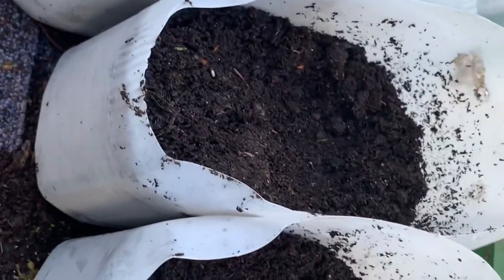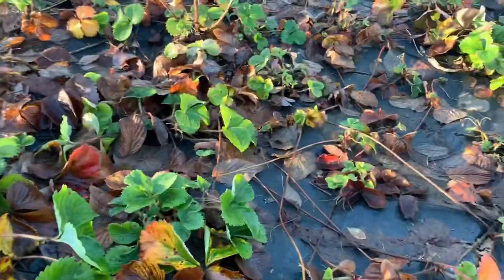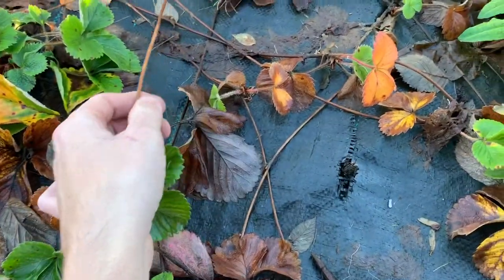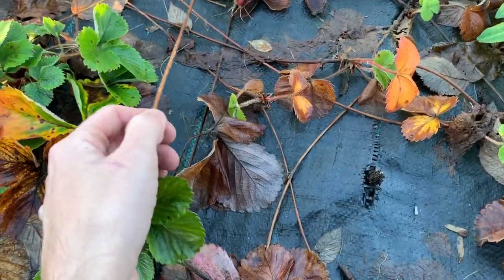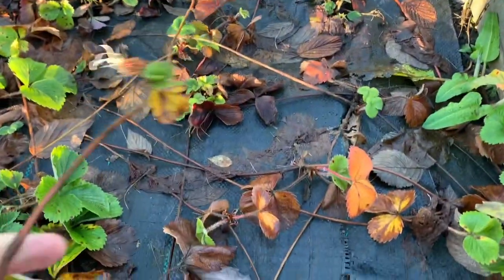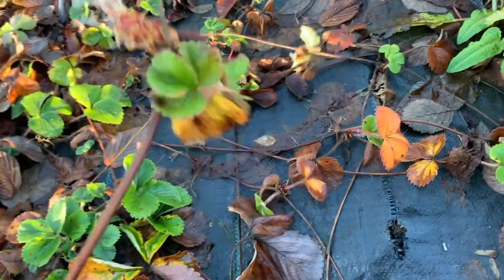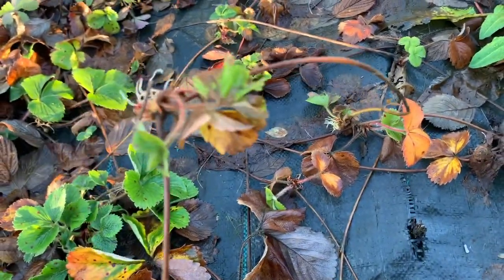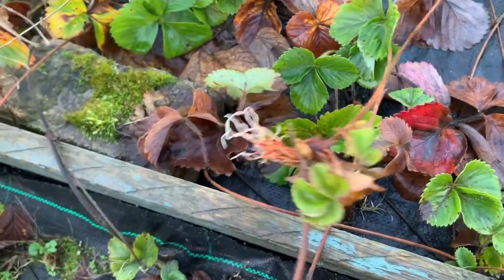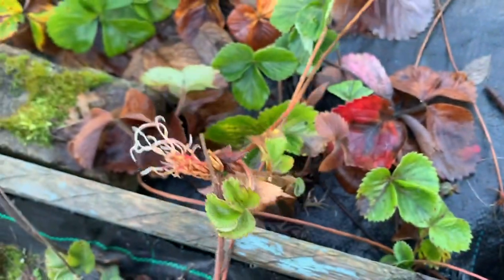Now to get the runners to put in. These are my strawberries from last year — as you can see they're dying off but they're still quite healthy. What you're looking for are these — these are the runners on a strawberry. The runner you should use is the nearest one to the plant because that's the most healthy. All we have to do is cut that off; as you can see it's got nice roots on it.